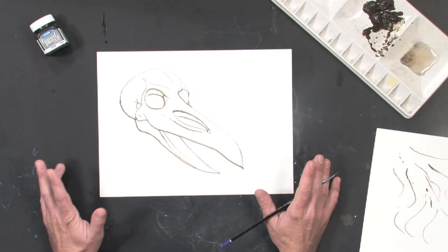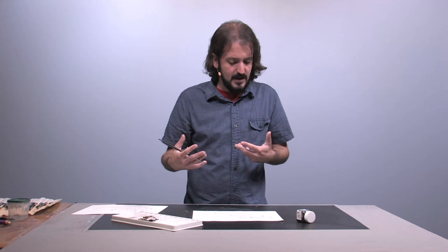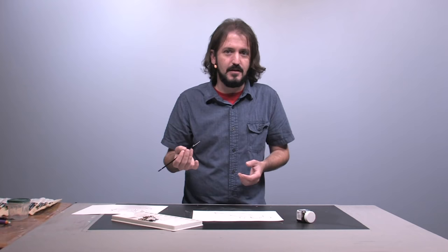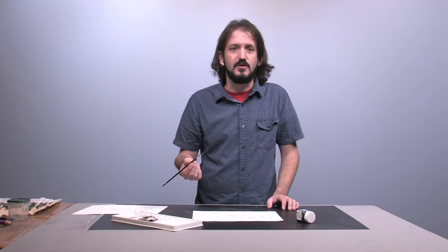I've used traditional graphite pencils all my life, but what I like about this product is just the range of expression that you can get in the line work — using just one brush, applying different amounts of pressure and different amounts of pigment. And that's really what makes this an excellent addition to traditional drawing tools.